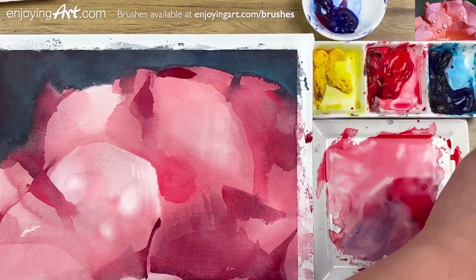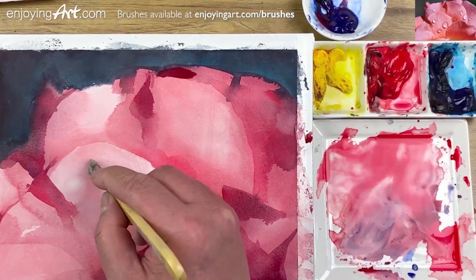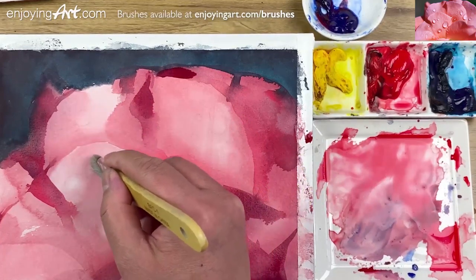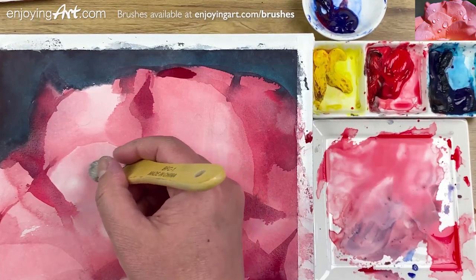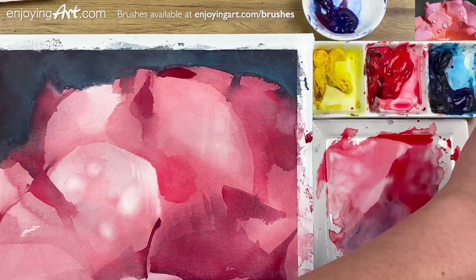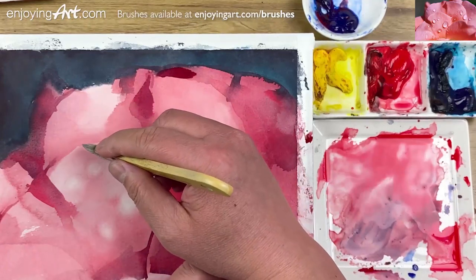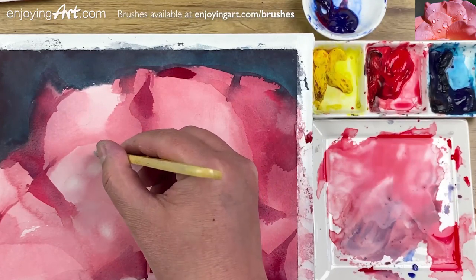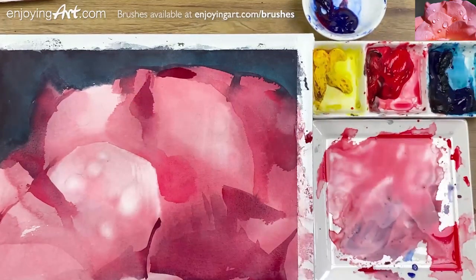I'm going to look at the other water drop right here. Let's see how light I want it to be — usually not that light, but when it connects to a very dark color, it appears to pop so much. That's good. I'm going to also have a tiny, tiny water drop right here. You can use the same process and technique for any water drop painting.